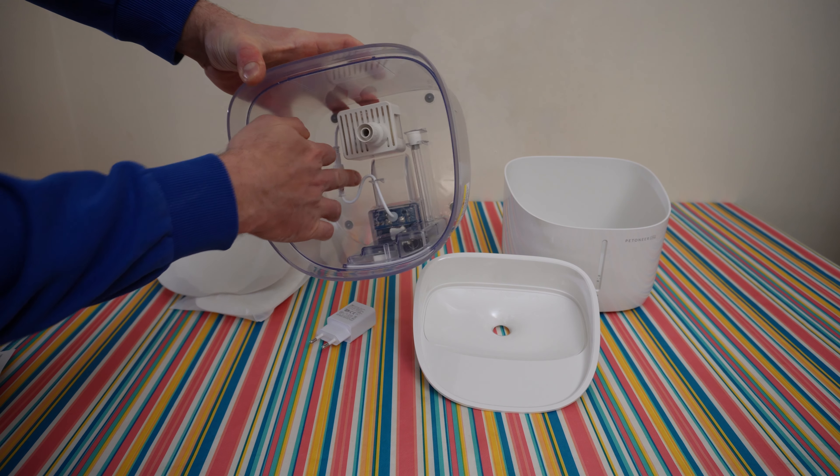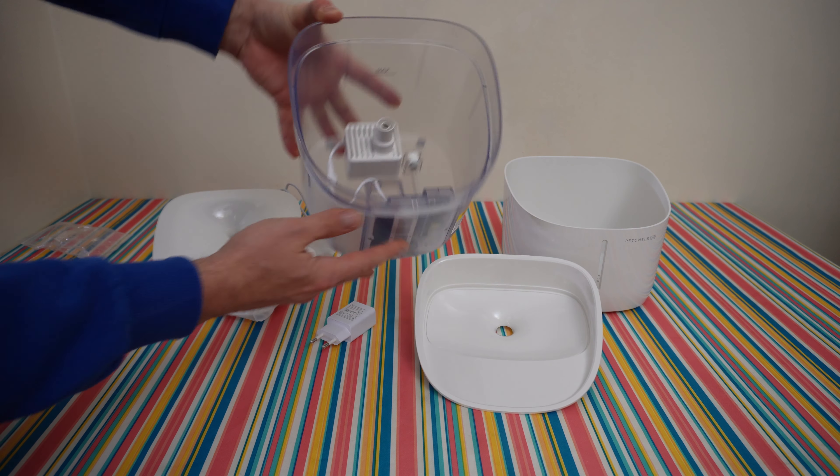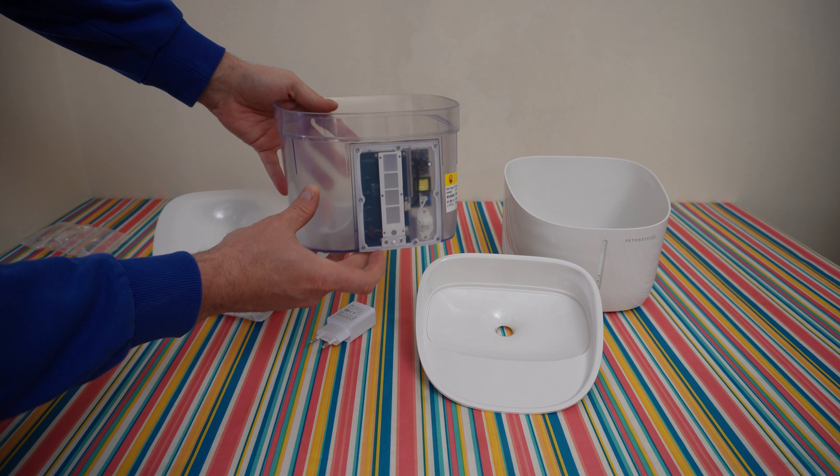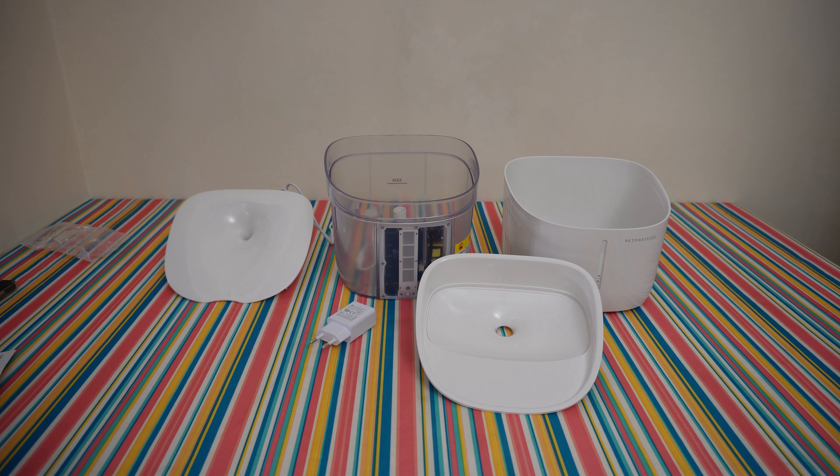This is the pump — you can disconnect the pump and clean it if you want. I'll show you. You can see the electronics, I like that — it's transparent — and of course we need to install the filter.